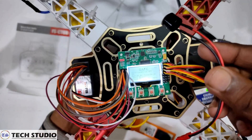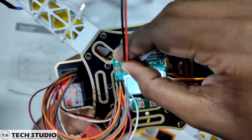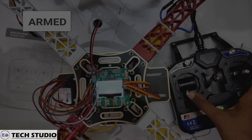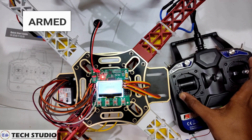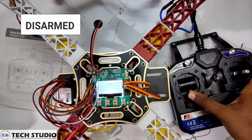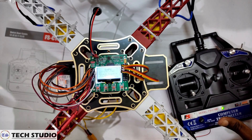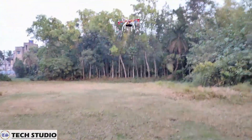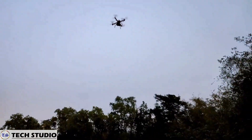After everything is done, connect the buzzer on the drone and set the propellers on the motors. Now the drone is ready to fly.